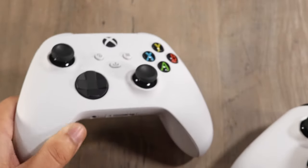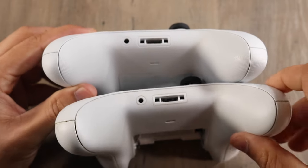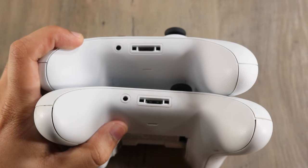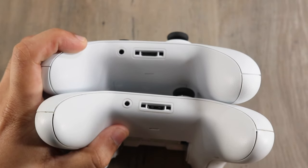At the bottom of both controllers you can see we have the same thing going on — the same audio jacks, the same microphone inputs and all that. Definitely not a difference there, which I think is a good thing.